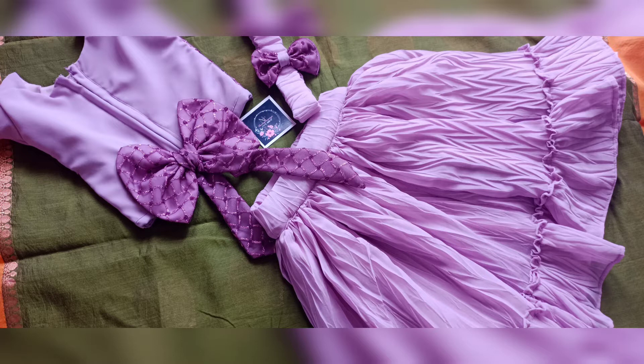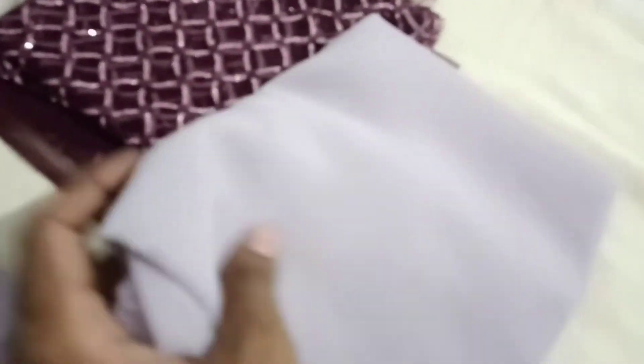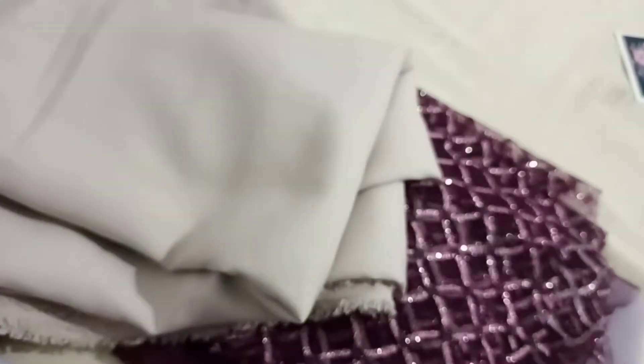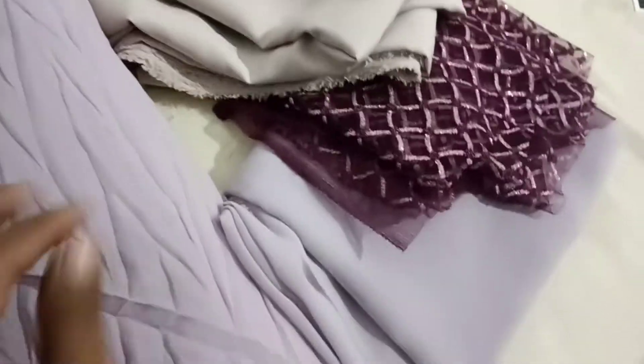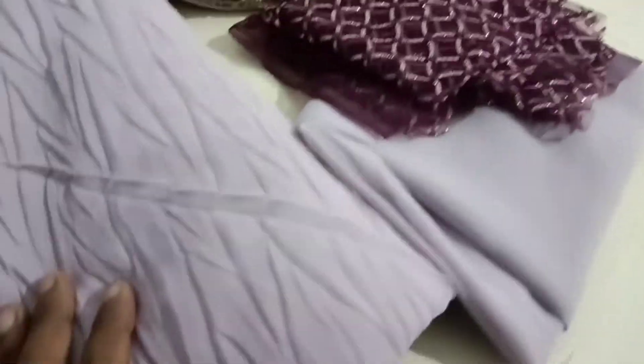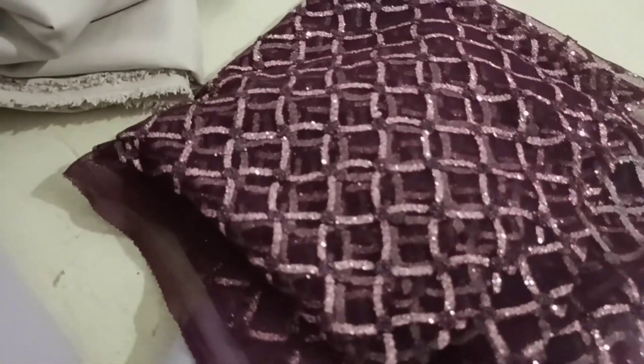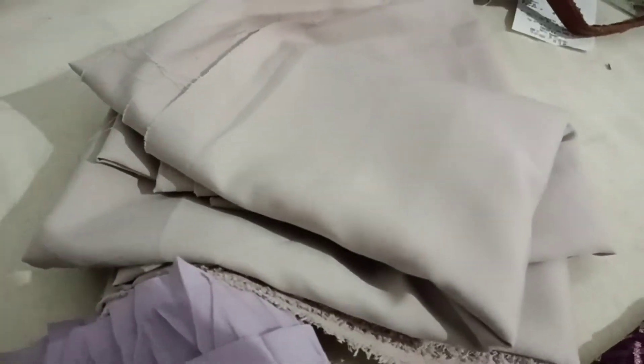I am going to have a headband with a skirt. I am using these materials. This is a type of George. I am using a black color. This color is a light color, and I am also using a lilac shade.